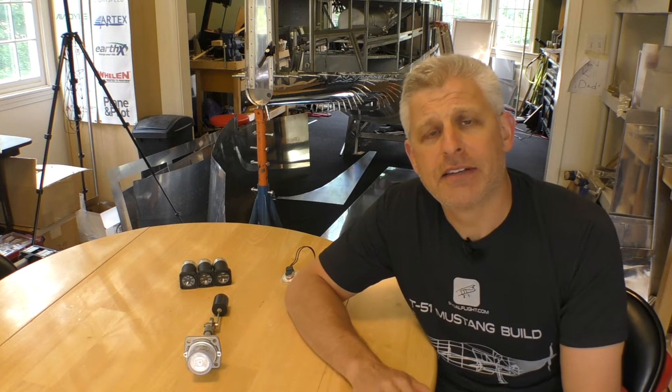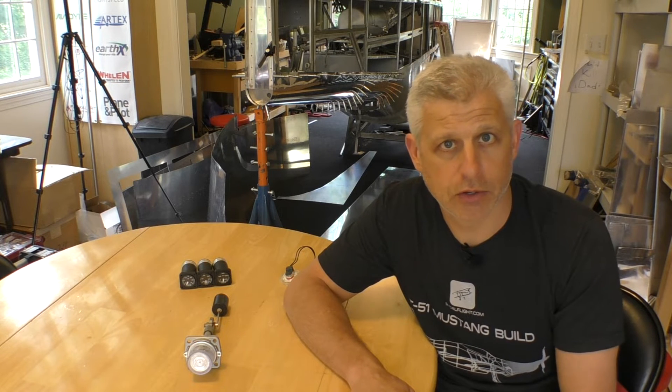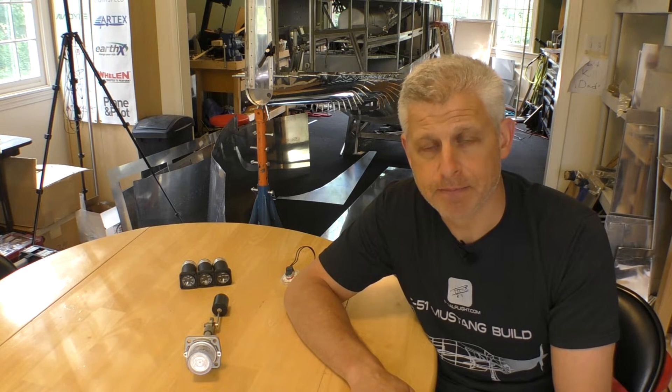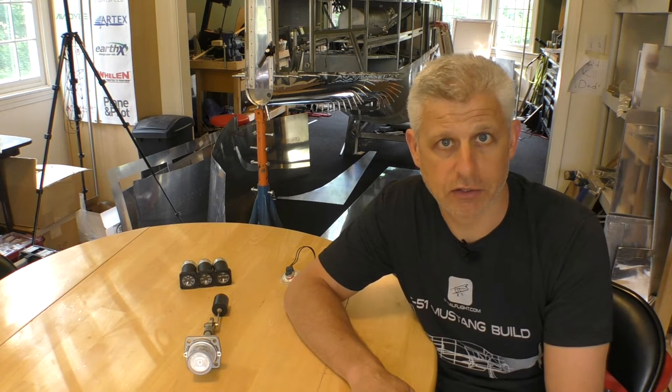The T-51 Mustang has one tank in each of the wings that gravity feeds into a center header tank. That center header tank is what the fuel pumps draw from going into the engine, and that ensures that if you have uncoordinated flight or are making a steep turn, you don't have to worry about unporting fuel in one of the tanks. Our aircraft also has a supplemental fuel tank in the turtle deck that holds 13 gallons and feeds through to replenish the wing tanks and the header tank along the way.